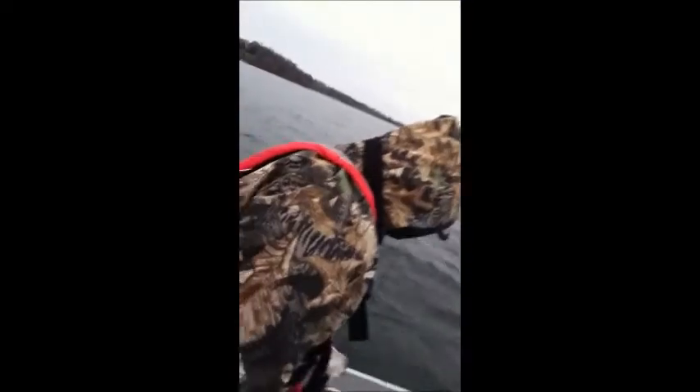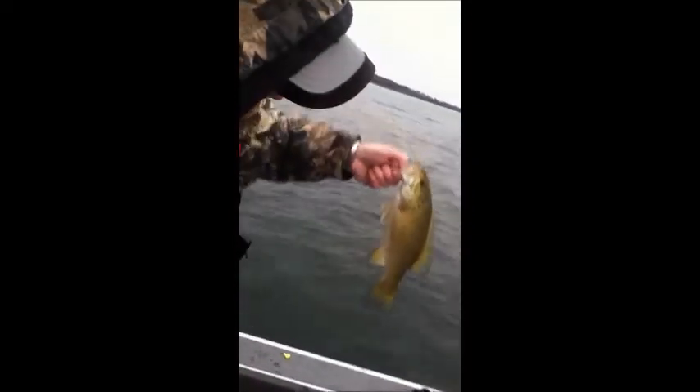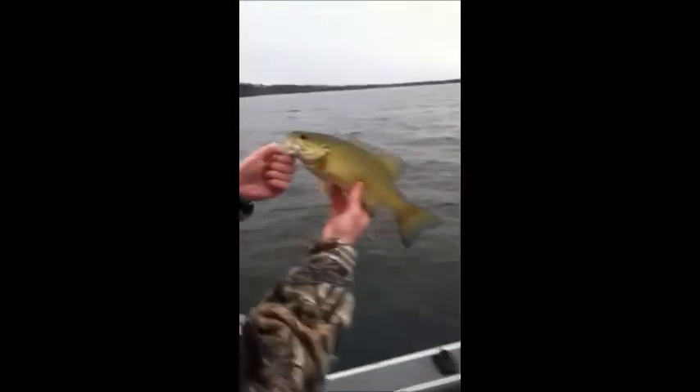We just got another one at 32 feet. They're really not holding on, so we're putting on some bigger looks and bigger baits just to really get the flash out there. And two seconds after he caught that, we had a nice smallmouth bass — so you never know what you'll catch.